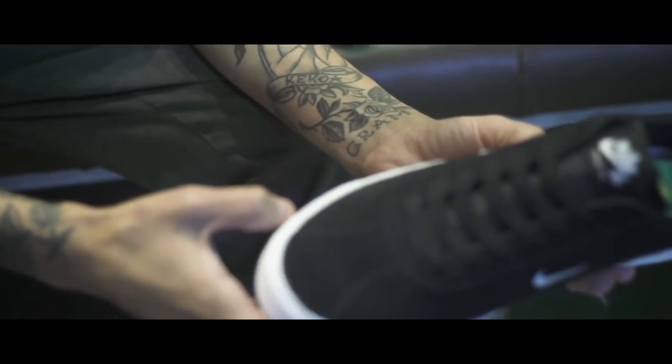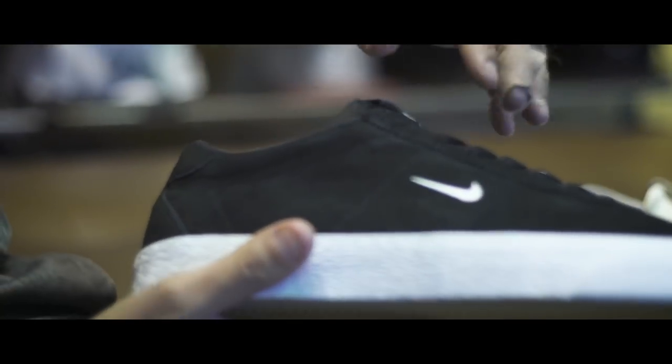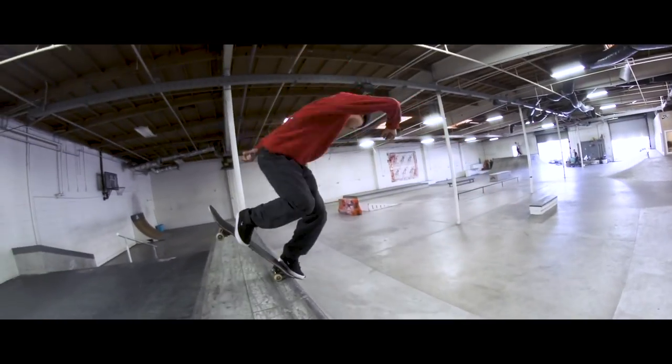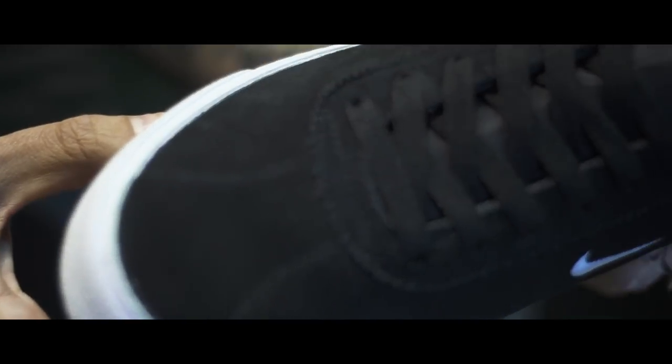Right here you've got the low Bruins — the new version of them — with a high-tape sole. And it comes with a smaller Nike swoosh, so it's a little bit different look on the Bruins. This shoe is amazing. I've skated them a lot, and I love this shoe because it breaks in like no other.